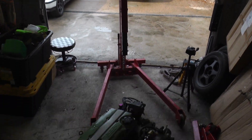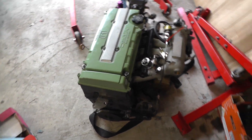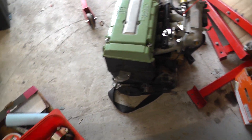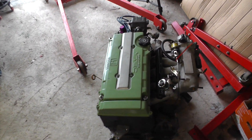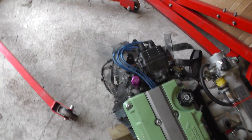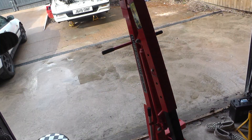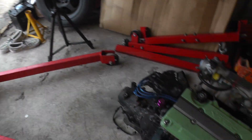I wasn't going to put the engine in today but it's getting in my way, so I'm just going to whack it in quickly. I've got the two straps and that brace, but I can fit the brace in from underneath easily enough. So I'm just going to put it in as is — raise it up and I'll show you what it looks like going in.